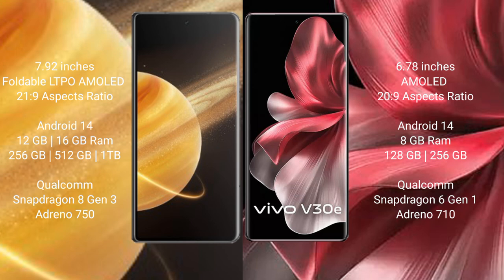Honor Magic V3 comes with 12GB or 16GB RAM and 256GB, 512GB, or 1TB internal storage, with a Qualcomm Snapdragon 823 processor and GPU Adreno 750. Vega V30e comes with 8GB RAM and 128GB or 256GB internal storage, with a Qualcomm Snapdragon 6-in-1 processor and GPU Adreno 720.